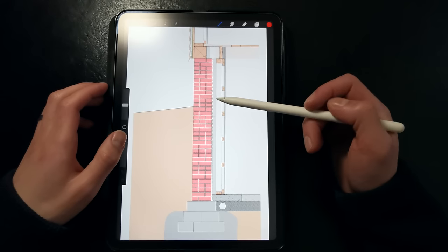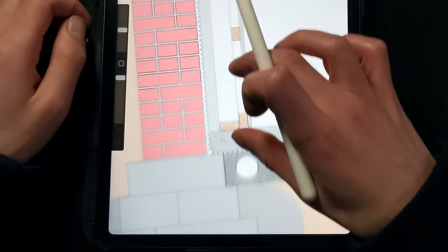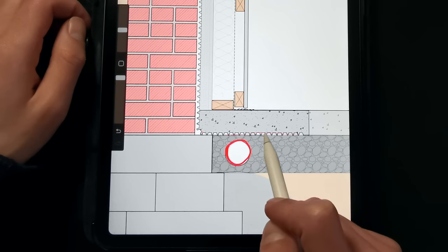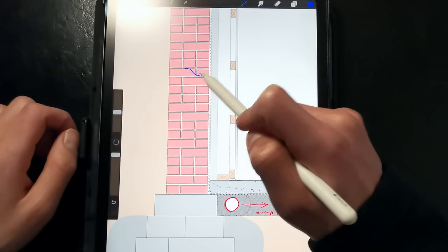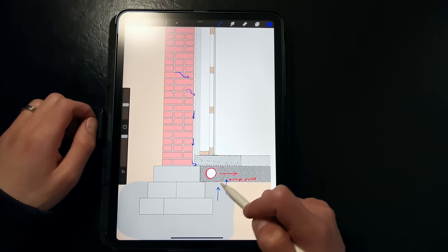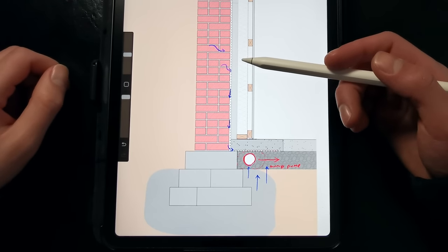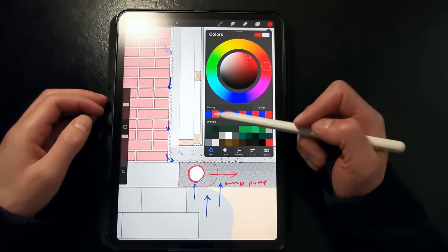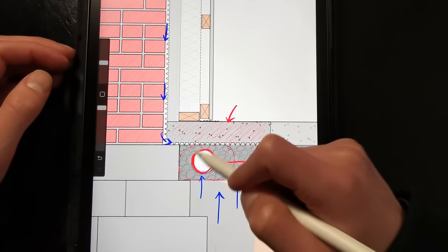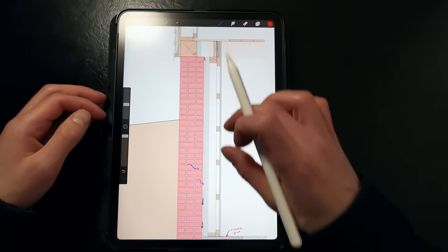Now we're back with an updated detail at the basement foundation walls. The dimple mat is installed directly against the masonry foundation wall and taped, and it's lapped over the new interior drainage tile. The drainage tile is set in a crushed stone bed and wrapped in filter fabric to prevent sediment from clogging up the holes, and it's discharged to a couple of sump pumps with backup batteries. That ensures any water that leaks into this cavity from hydrostatic pressure can drain out, and any groundwater that rises during heavy precipitation can be directed away from the home. The reason we want backup batteries is that these systems tend to fail when you need them the most — if there's a storm and the power goes out, your basement will flood.